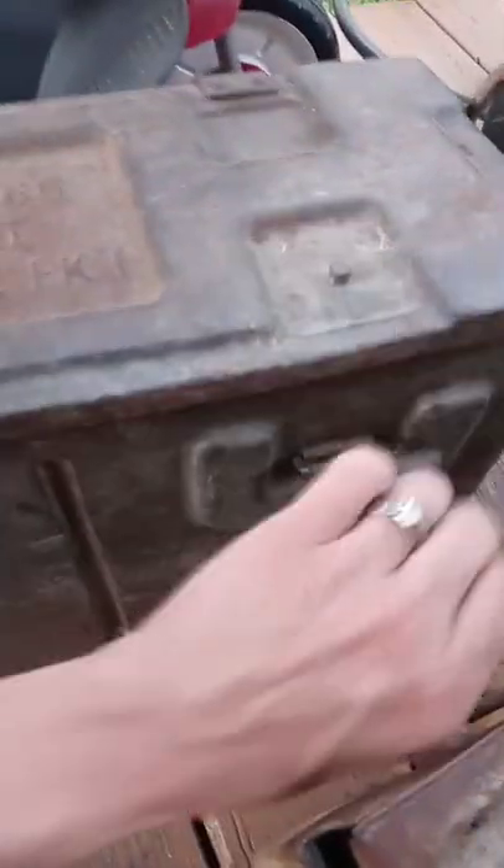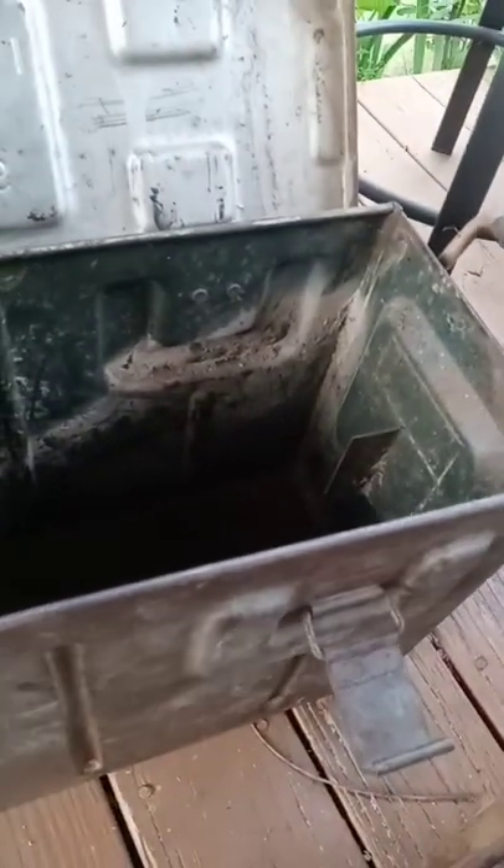So you actually just pop this, and look at how great of a shape this is in. These are awesome, I'm not lying. Love them.